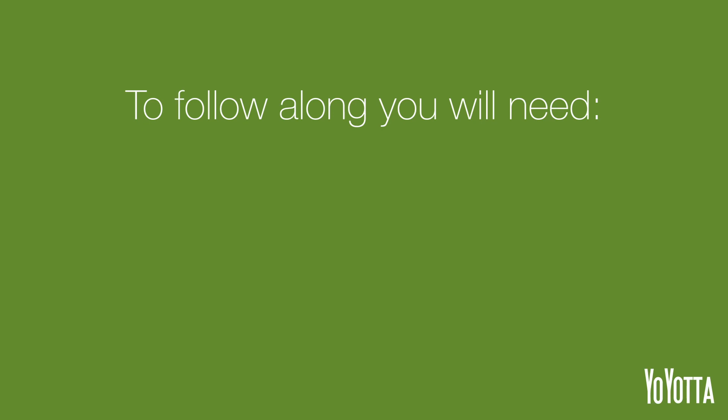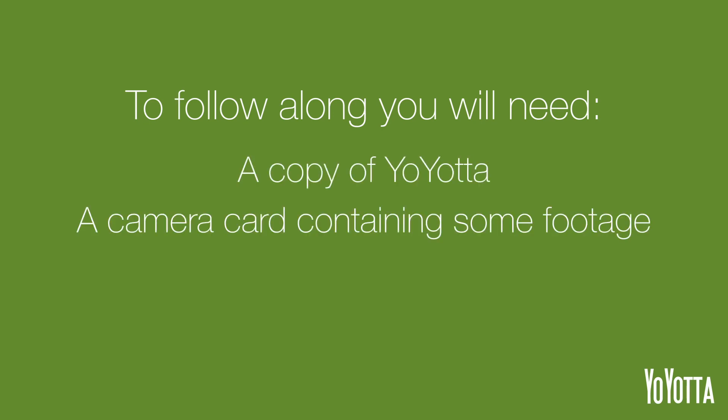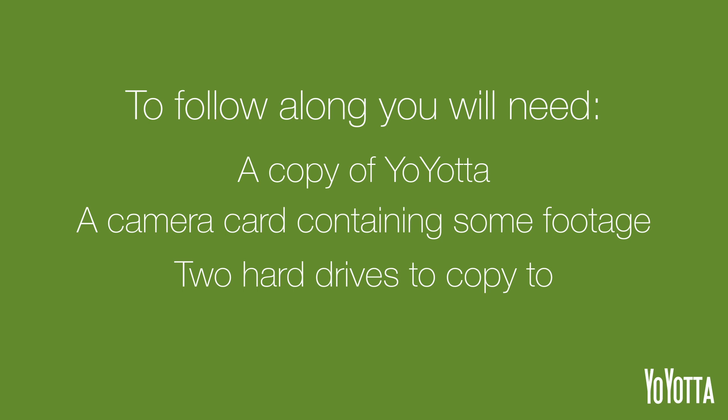Hi, I'm Adam from Yoyota and in this video I'll show you how to copy a camera card to two hard drives. To follow along you will need a copy of Yoyota, a camera card containing some footage, and two hard drives to copy to. Let's get started.